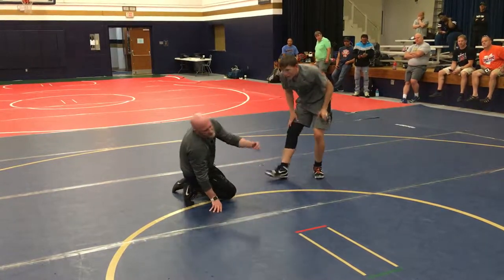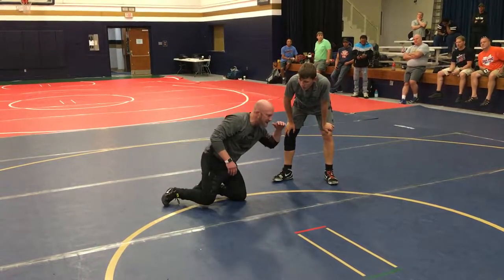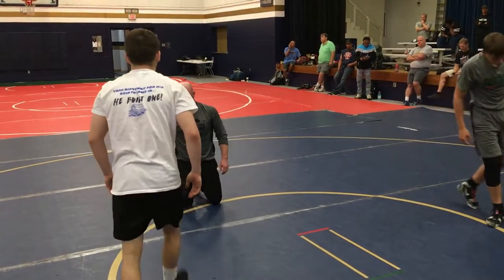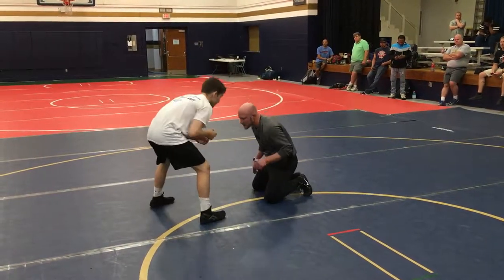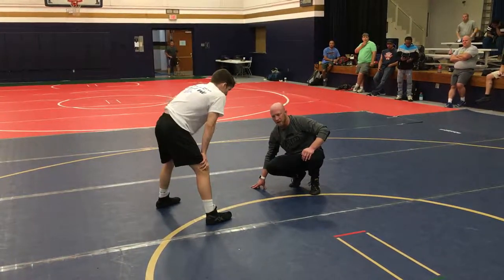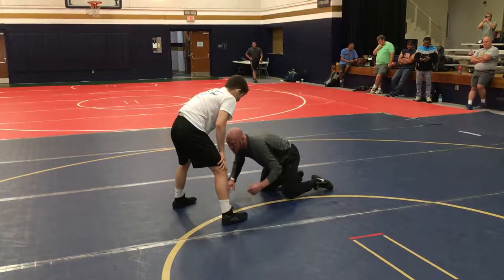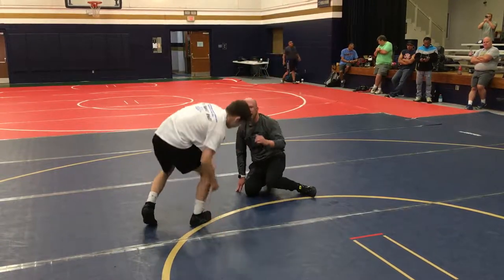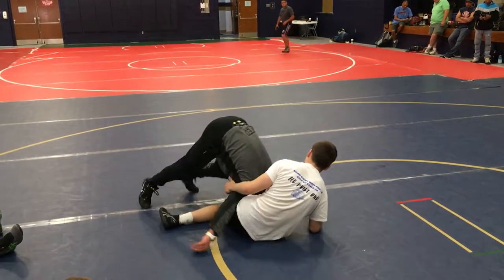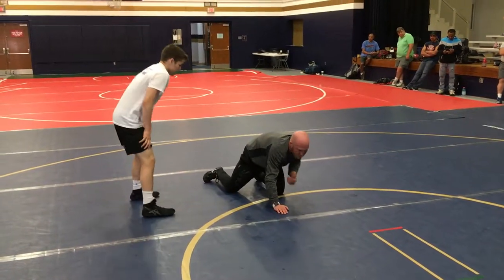If you ever watch John Smith teach a low single, he never talks about penetrating and driving through and blowing the guy's knee out. He talks about making contact with his head and snatching the guy's foot up. John Smith talks about sticking your stance, attacking here. If you ever watch him wrestle — watch Jordan Burroughs wrestle — they're attacking there, not just falling to their butt. They're attacking and bringing it back, securing with their head and pulling it back.